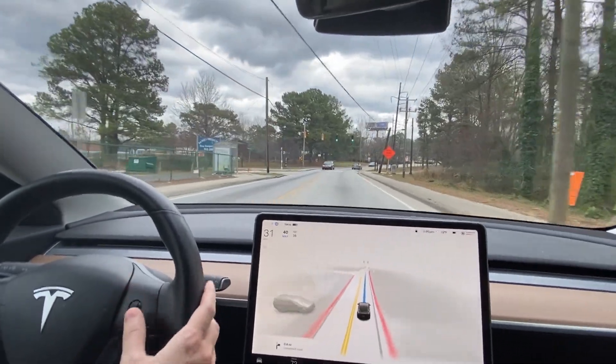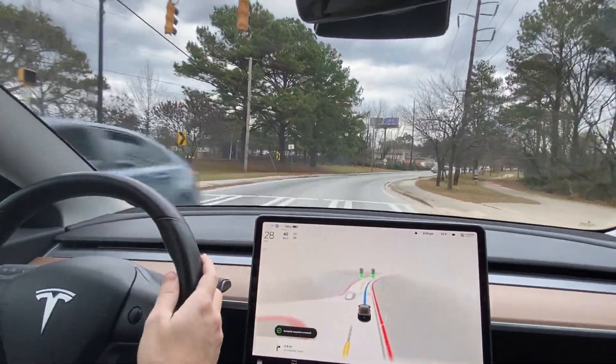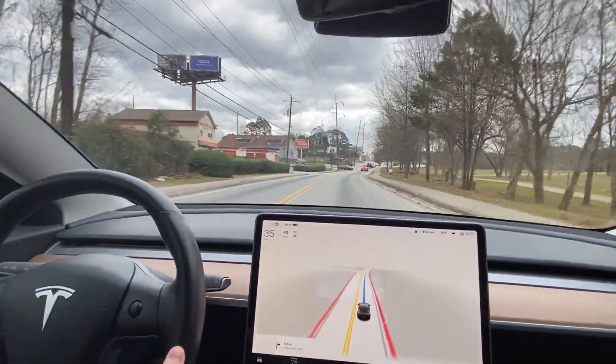Okay, I'm going to bump it up to 40. We are phantom braking here again for no reason. I'm wondering if it's that traffic light — it is green, so I'm not sure why it would slow down. Need to check the planner later.